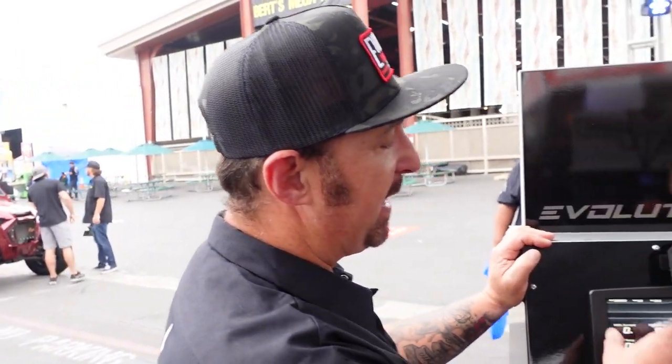All of the configurations we do internally — these gauge packs are all ours. We design them. And for a customer that really wants it a certain way, I can put a customer's picture here with a smile on his face if he wants.